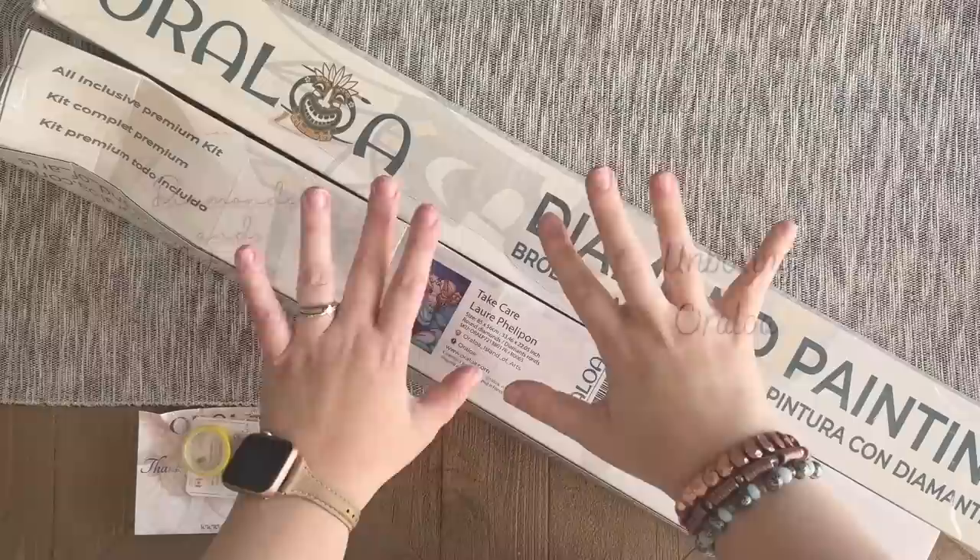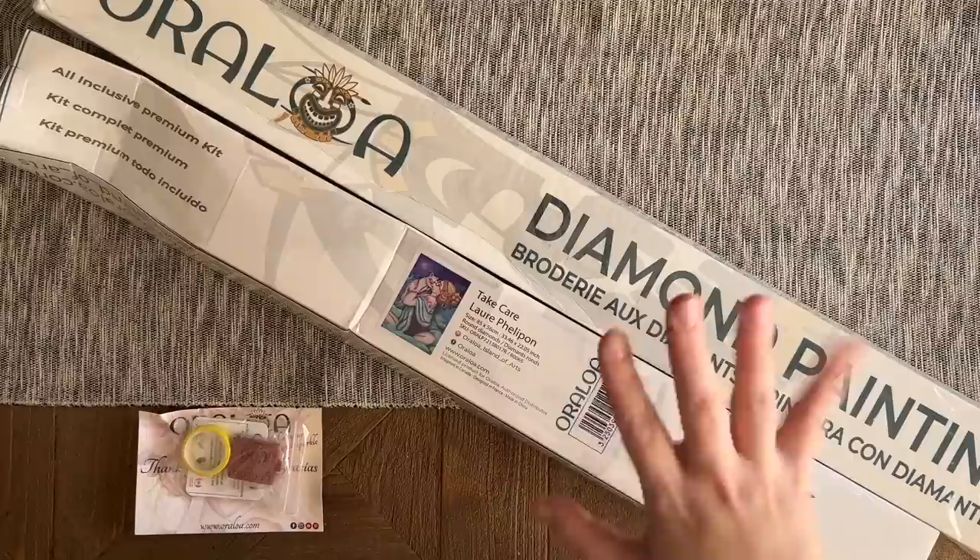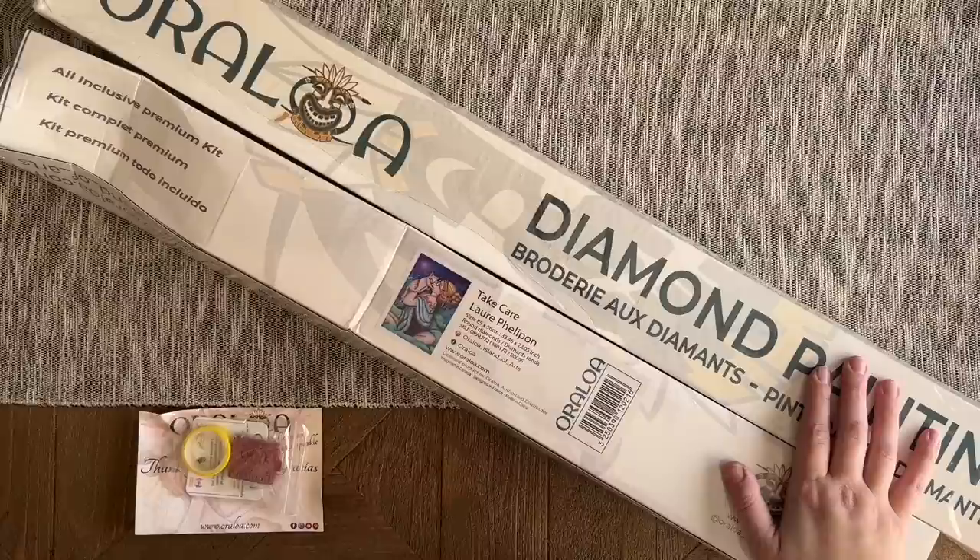Hello my friends, welcome back to my channel Diamonds and Washi. My name is Katie, and if you are new to my channel, hi welcome — I hope you consider subscribing. And if you're back, welcome back!